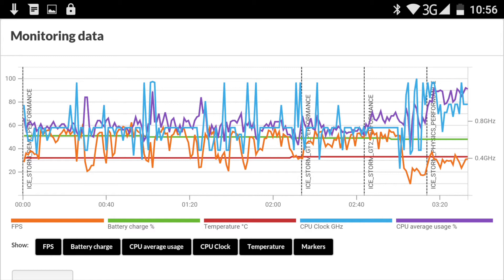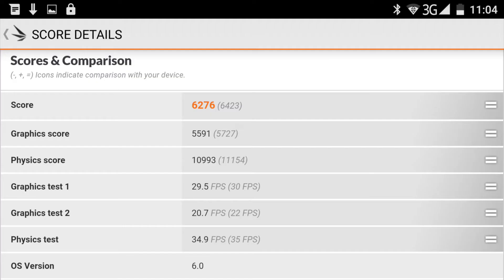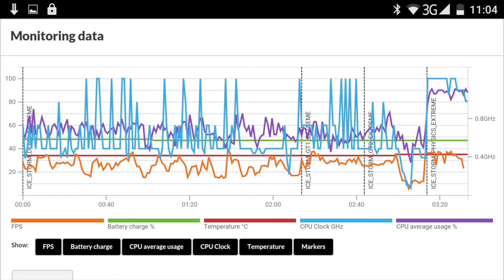Looking at the graph, you can see how things bounce up and down with peaks and valleys, but a lot of the time it's definitely above 40 frames per second and gets closer to the 60 fps mark. Going on to Ice Storm Extreme, it performs well for a very intensive graphics test, though there are moments where frames drop into the low 20s. The CPU overclocks really well, hitting that 1.2 GHz threshold without issue.